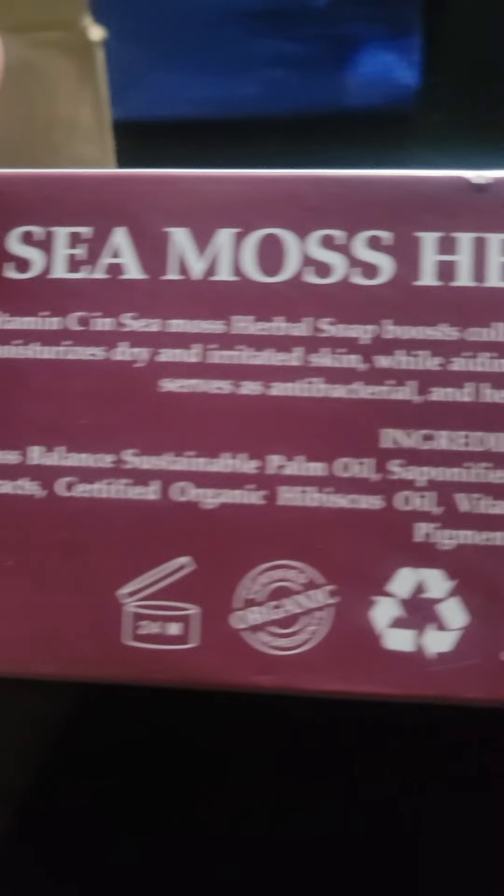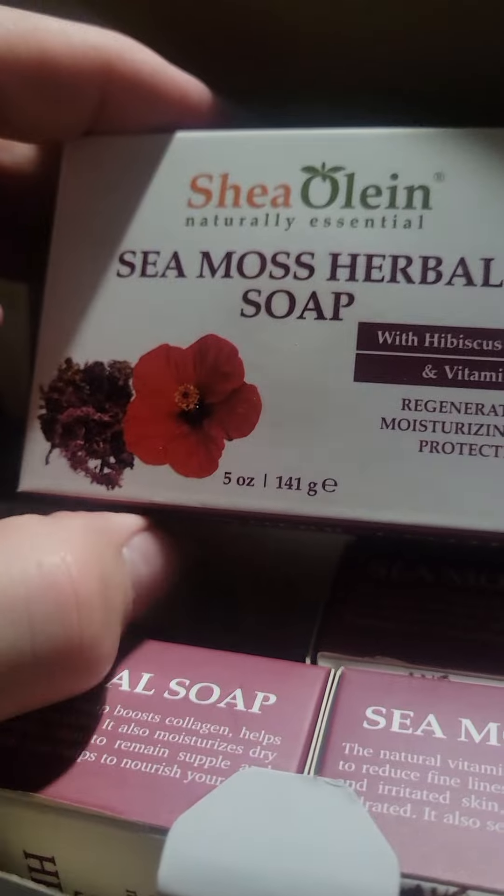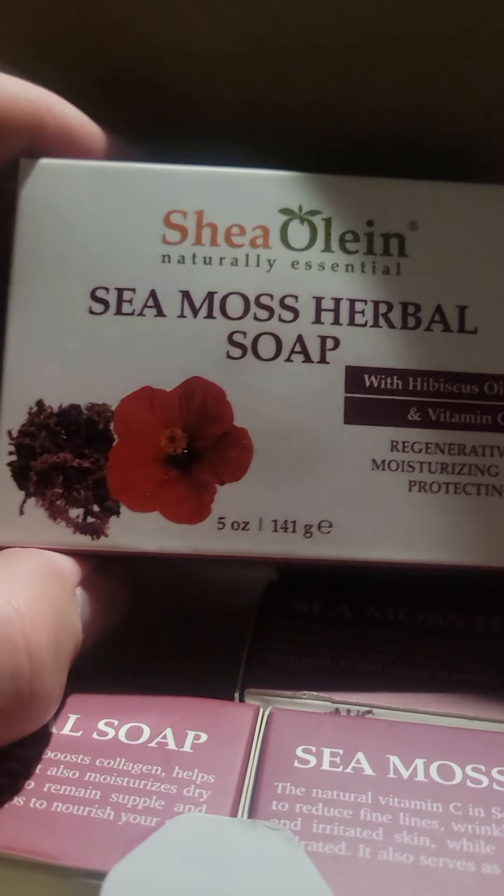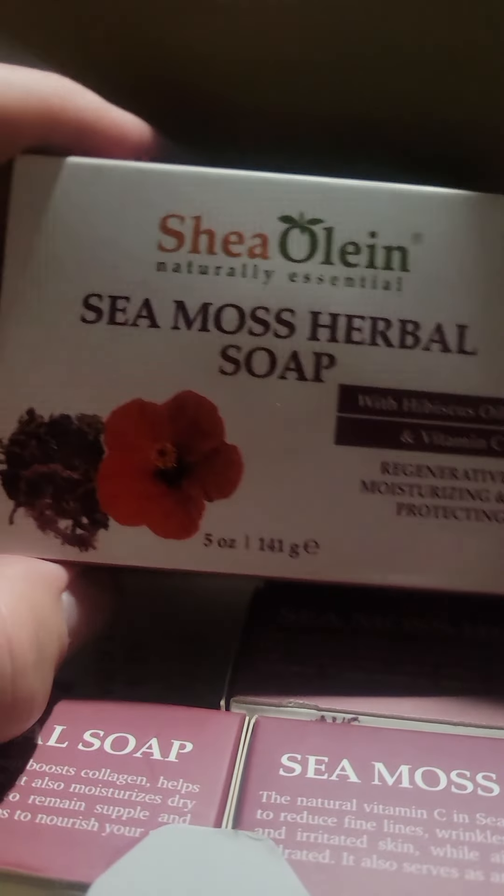I've been using this soap and it's definitely good for your skin. They also have another one — a saffron and pear version — that's really good for washing your face. It feels like it pulls all the oil and everything out of your face. But for your body, this sea moss one is my favorite.